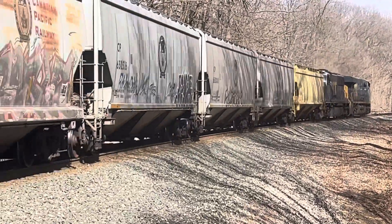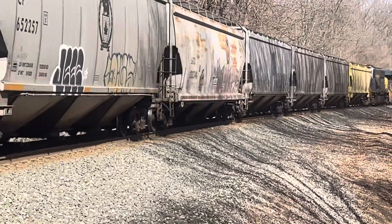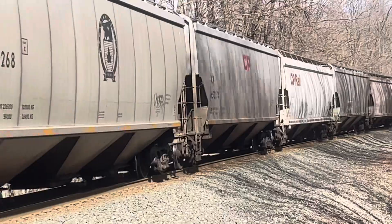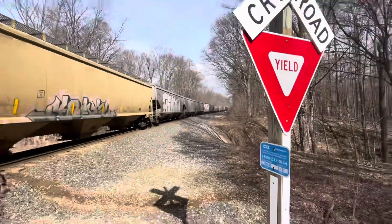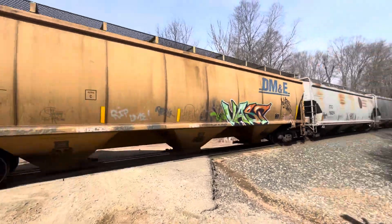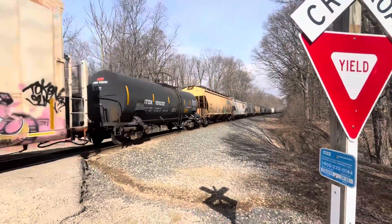You wouldn't install that because you usually have to be on over 100 cars or more to install. So yeah, watch for the DME — more DME right there. That's pretty cool.